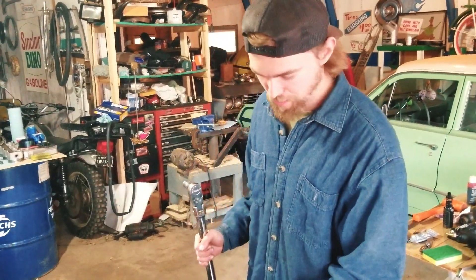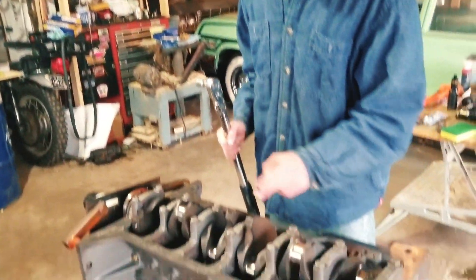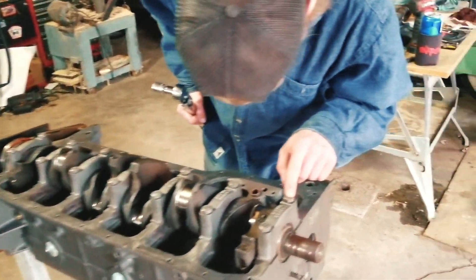Once you get all the caps on, make sure all your arrows are pointing forward and all your numbers are right.